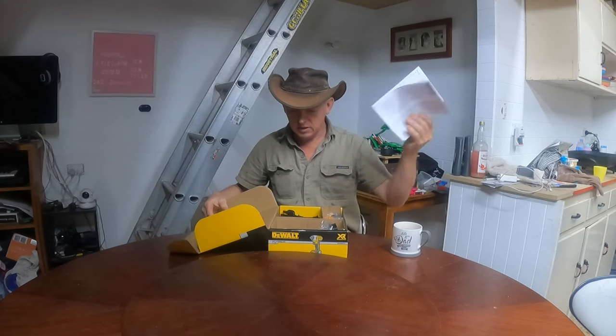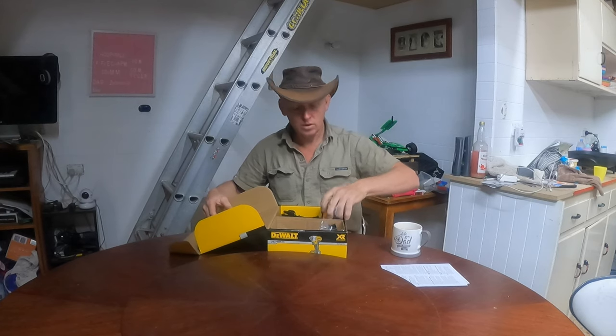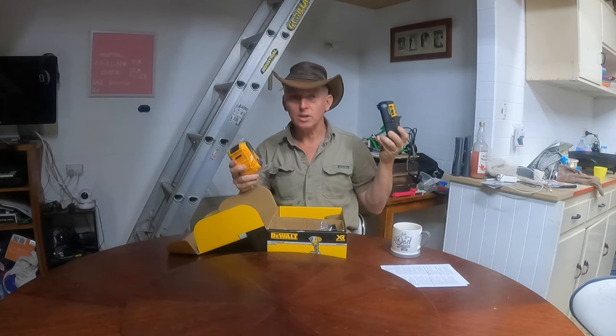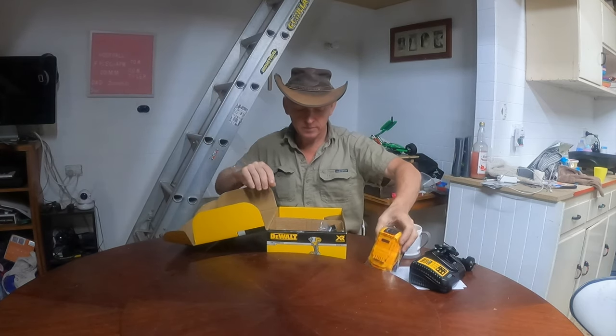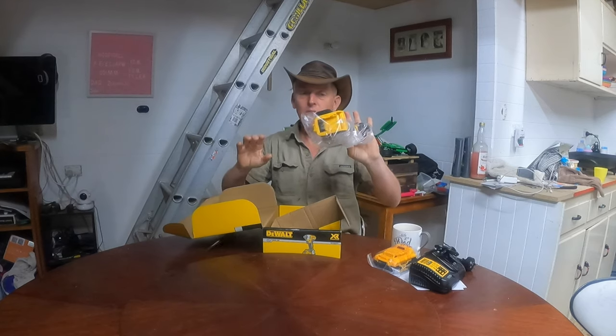So we have our typical instructions. This one is not just a skin — it comes with a battery and a charger. We've got a 5 amp hour battery, which will come in quite handy, and then we have our tool.